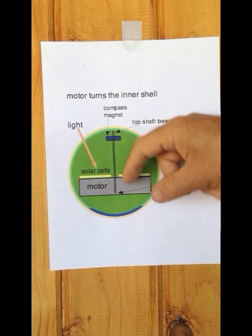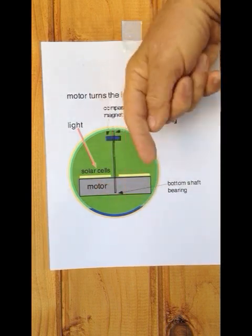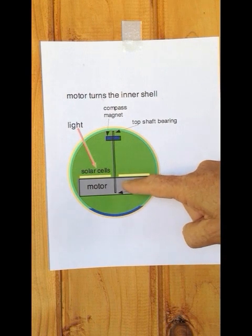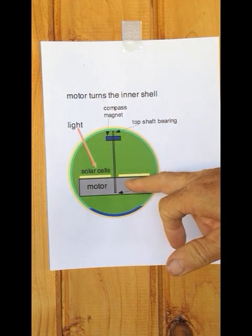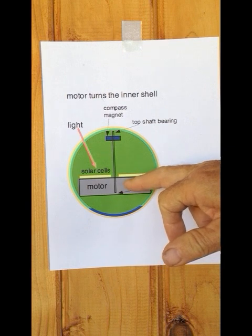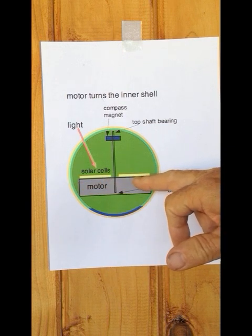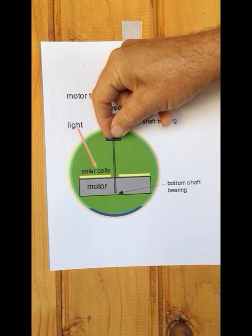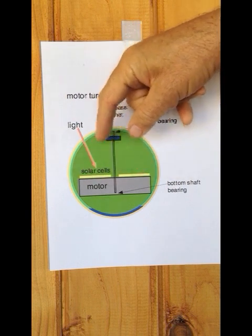The motor has a body and a shaft. In a normal situation, you would power the motor and the shaft would rotate. But in this situation we want the motor body to rotate — so it's a kind of reverse situation. The question is: how do you drive the motor body to rotate?